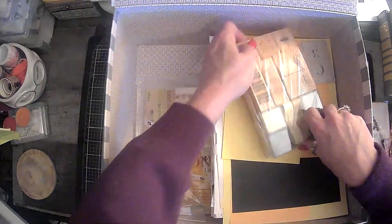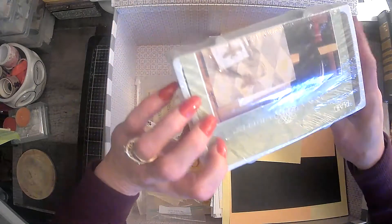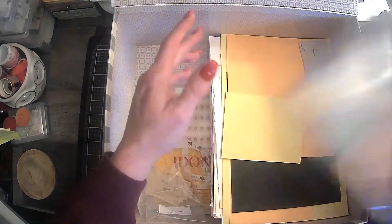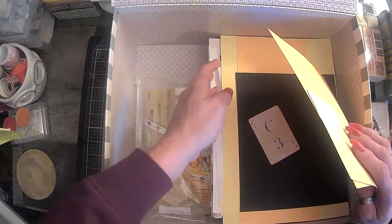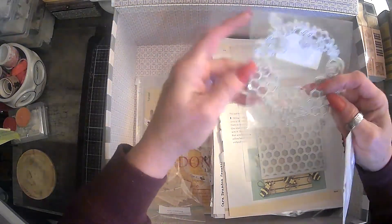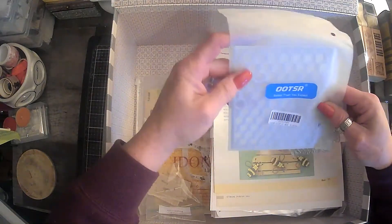There's another one of those pockets. And then this set right here has some bee stamps in it — never even opened it. This is Anna Griffith. That's never even been opened; I don't remember if I picked that up at an estate sale or a thrift store. And then this looks like just some cardstock. I have a bee die cut, and then like a wreath bee die cut here, and a honeycomb die cut. So that'll be fun.